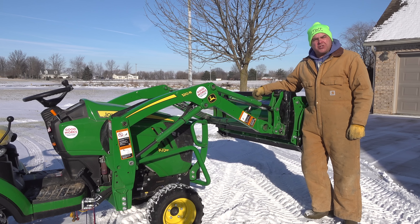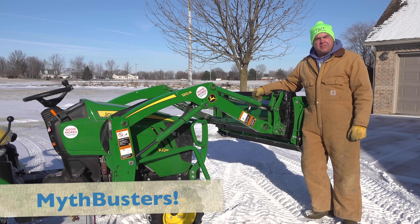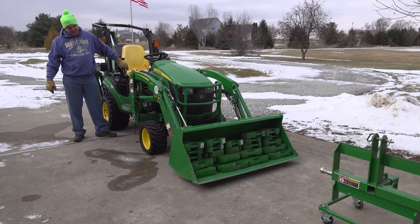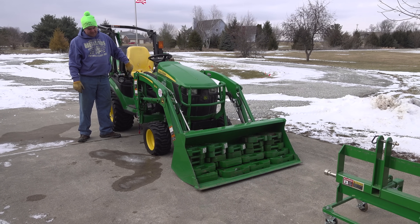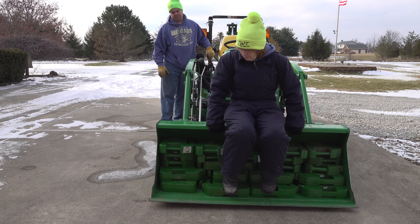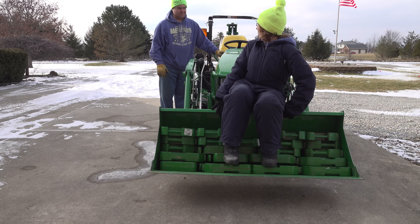Hey, as I was putting my snow pusher on today to push this little bit of snow, I thought it might be a good time for another episode of Mythbusters on Tractor Time with Tim. We just had one recently where we talked about the loader capacity and showed you various different loader capacities at different heights, trying to get rid of some of the myths that surround the loader capabilities.